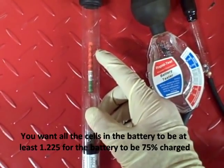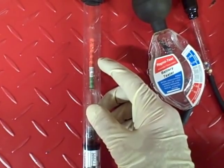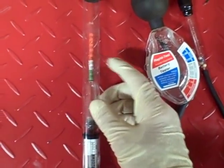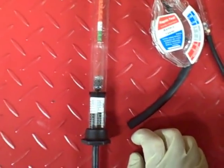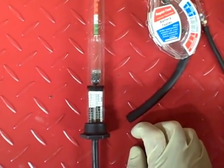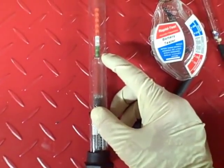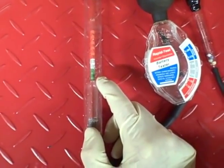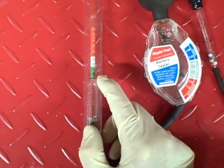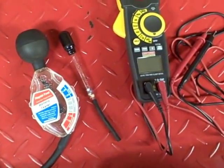The hydrometer gives you a decimal number. A reading of 1.265 or higher means a fully charged battery. A reading of 1.225 means the battery is 75% charged in that cell, and anything below that means you need to charge. Temperature also matters: for every 10°F above 80°F add 0.004 to the reading, and for every 10°F below 80°F subtract 0.004. When using a hydrometer you take a reading in each cell — six cells for a 12-volt battery. If the highest and lowest readings differ by more than 0.050, the battery is no good. That's an advantage over just using a voltmeter, which only tells you the state of charge.